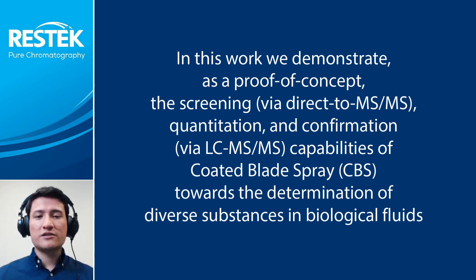Herein, we present a technology that can be used to capture target compounds from diverse biofluid samples and perform rapid screening and quantitation via direct-to-MS experiments. In addition, the same device can be used for confirmation of the analytes via LC-MS/MS without further sample preparation. This novel technology, known as coated blade spray or CVS, provides reliable and reproducible results with a total analysis time under five minutes for the Rapid X-Screening protocol.